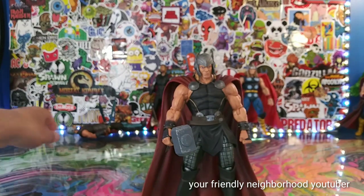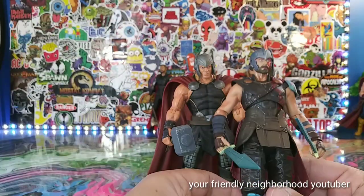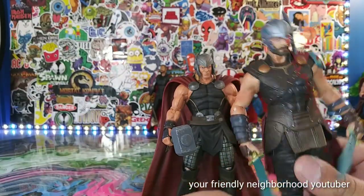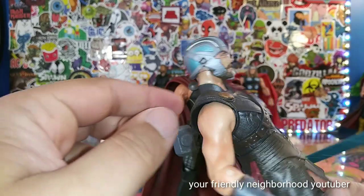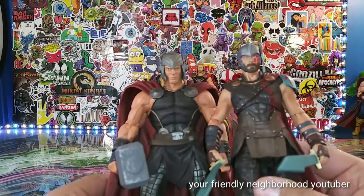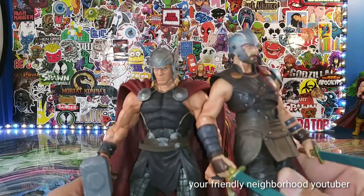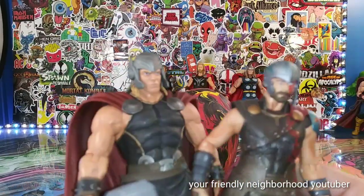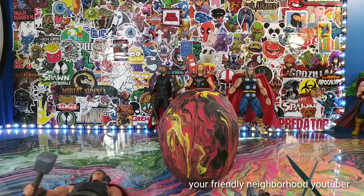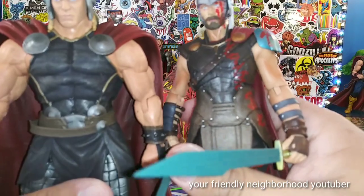Let's do some comparisons. Here is one of my favorites — Ragnarok Thor. He doesn't get the shine he should. He's missing a piece right there, but anyways there's the Ragnarok Thor. Pay no attention to the missing piece — there's a little comparison. Great great looking Thor.